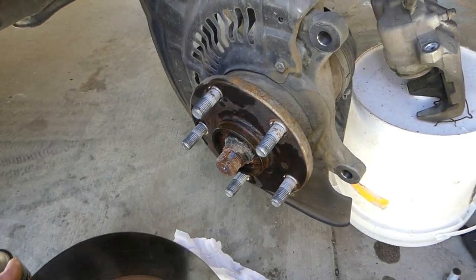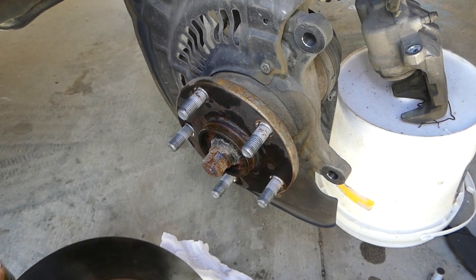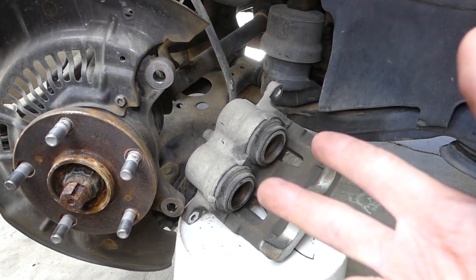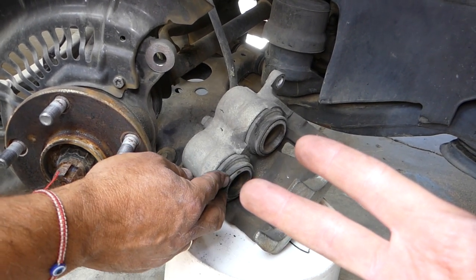The rotor came out. You can see later we can clean that hub area with sandpaper a little bit.